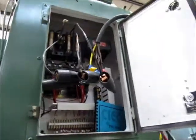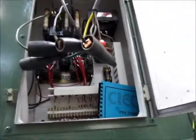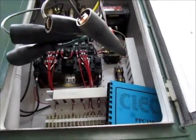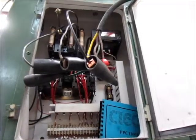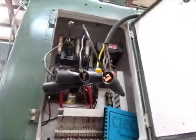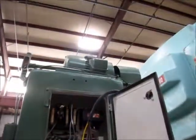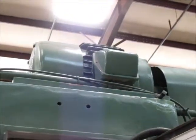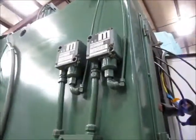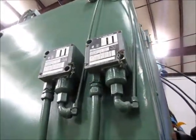Right here is the motor control for the press. There is a print as well for the Seiko and for the motor control. Up here is the main motor for the press. And right here are the pressure switches.